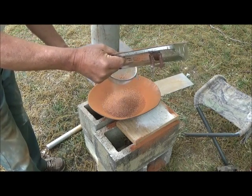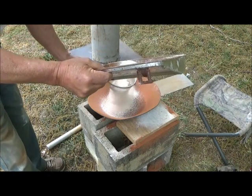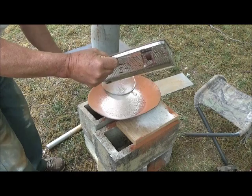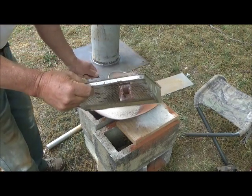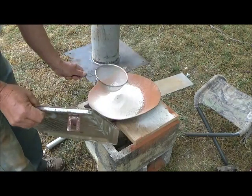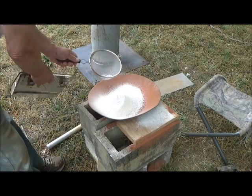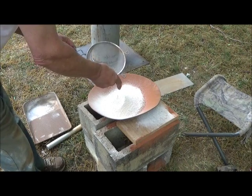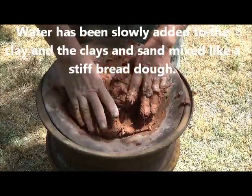Now you can see the white clay is coming up. We'll see if we can knead a little bit of this by hand — that's feeling too solid. Okay, this is going to do. We have the clay at a good consistency.